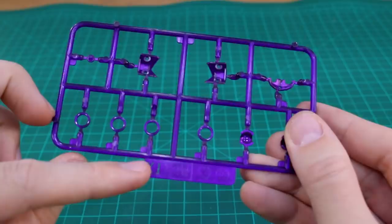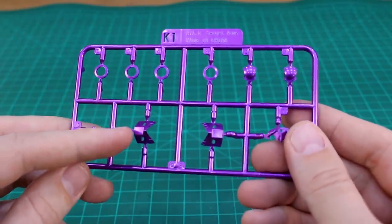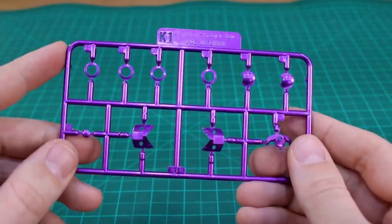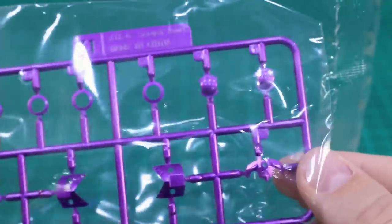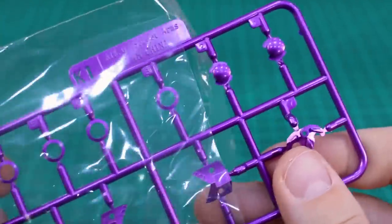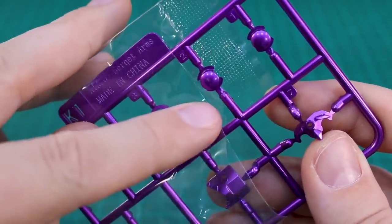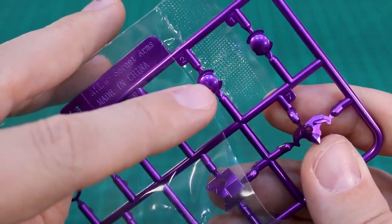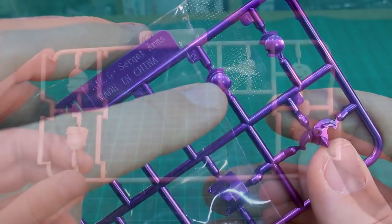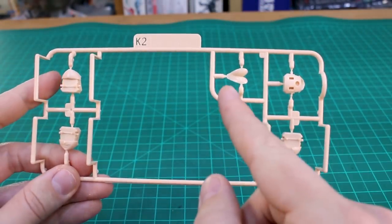Runner K1 is actually a painted runner — looking at the back it's a clear purple runner but with some metallic purple sprayed over the top, which looks pretty good. That said, even though this runner came in its own separate bag to keep the plating safe, it is a little bit scuffed on one part — there is a little bit of damage to the paint unfortunately already. Runner K2 is a couple more skin tone parts — one for the chest and a couple of head and face parts with the mask covering the top half of the face.